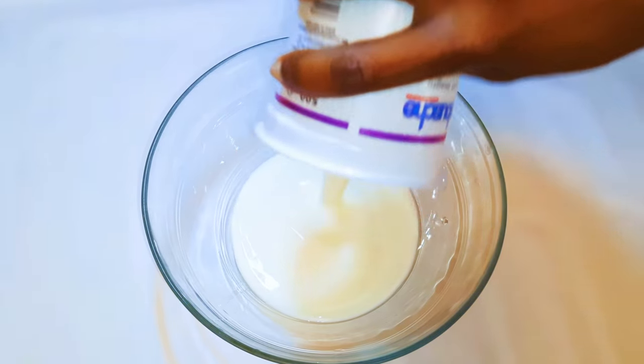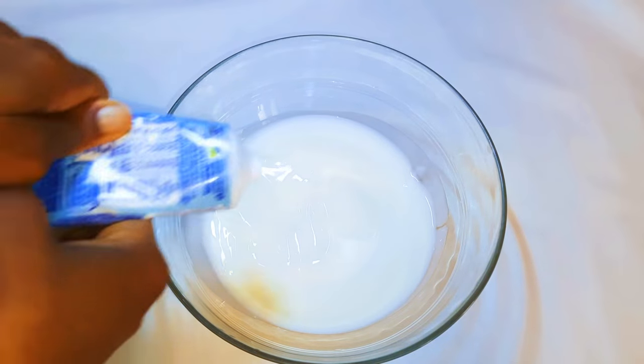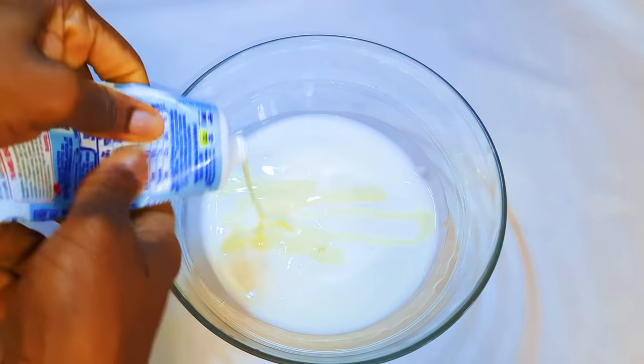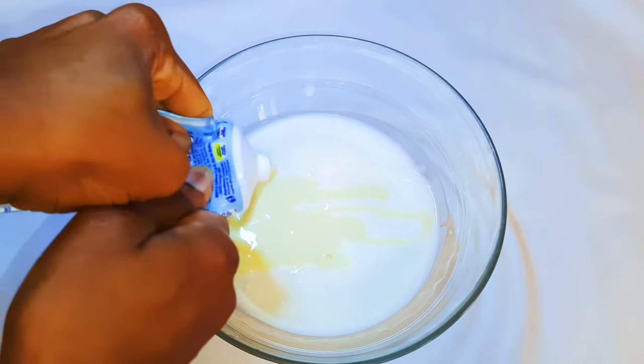I'll get a bowl and come in with my natural yogurt. Next, I'll come in with some condensed milk. This depends on your taste — if you want it very sweet just add more, but if you want it less sweet just add less.